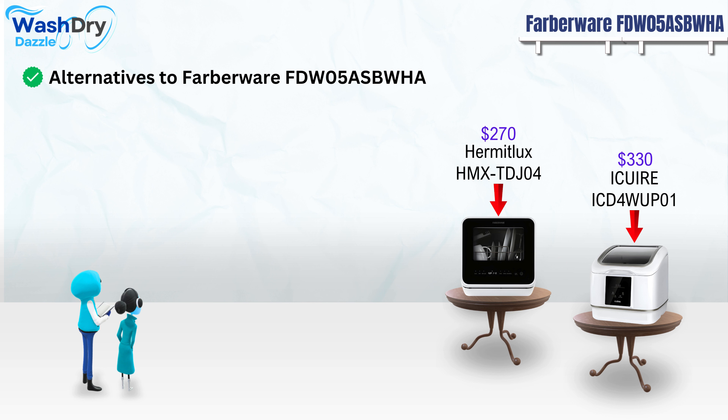Alternatives. We've reviewed three appealing options that you should definitely consider. The Acquire ICD-4WUP-01 dishwasher from China is priced at $330, slightly higher than our reviewed Farberware model.